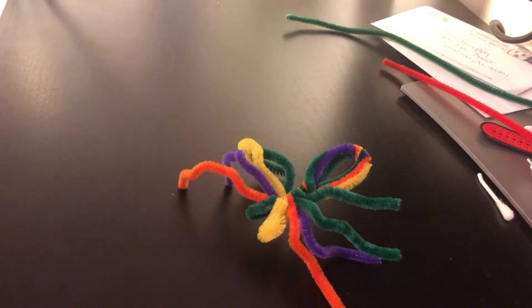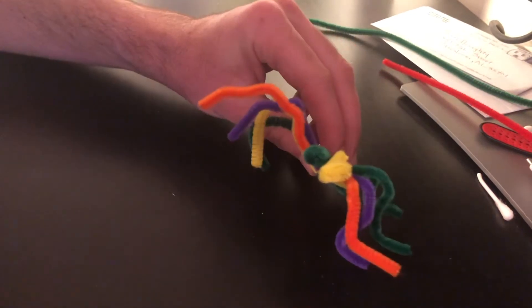Hi guys, so today I'm going to be showing you how to make a spider out of pipe cleaners, like we see with this guy here.